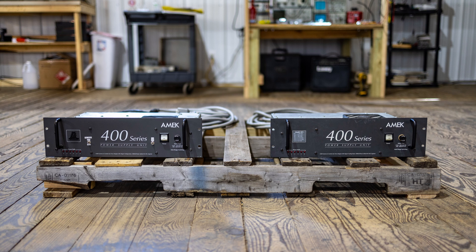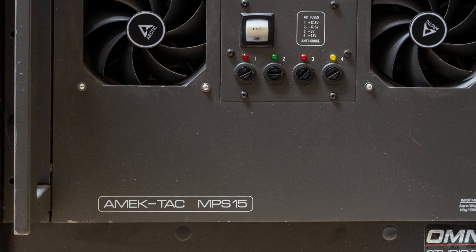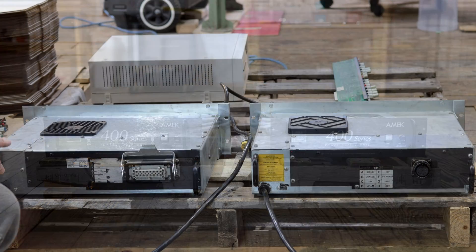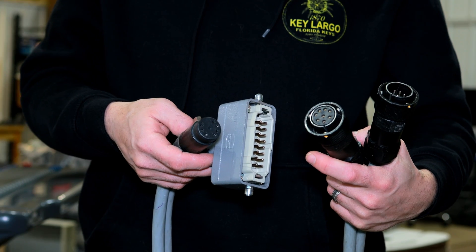Behold, a pair of 400 series power supply units from AMEC. The 400 series power supplies are fairly simple — they're constructed with a bank of off-the-shelf switch mode power supply modules. They're not as low noise, as reliable, or as powerful as the MPS-15 linear power supply made by AMEC during the same era. These two were made a few years apart, so they have different connectors on the back and different DC power cables, meaning we cannot use them with the same desk.